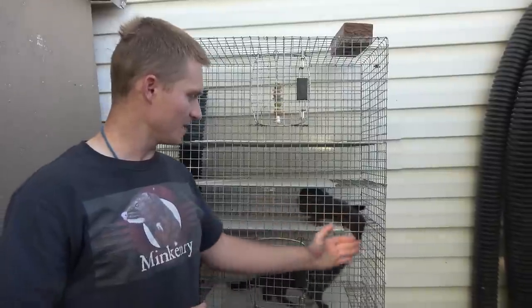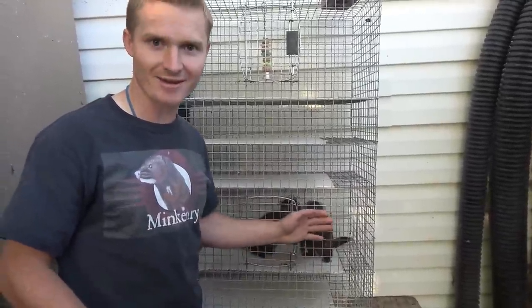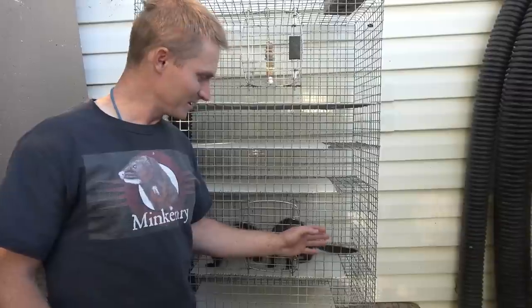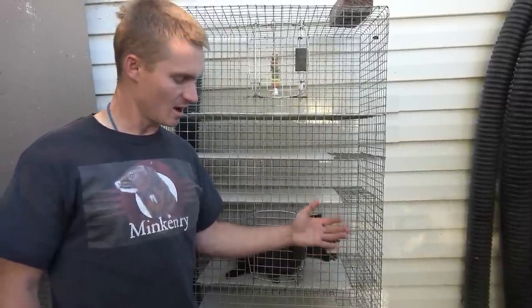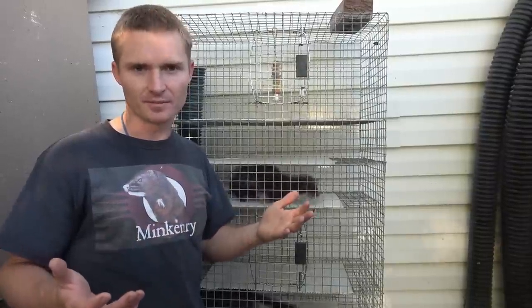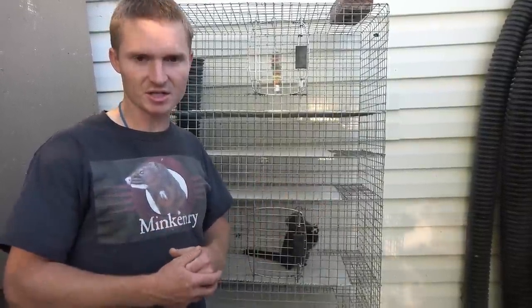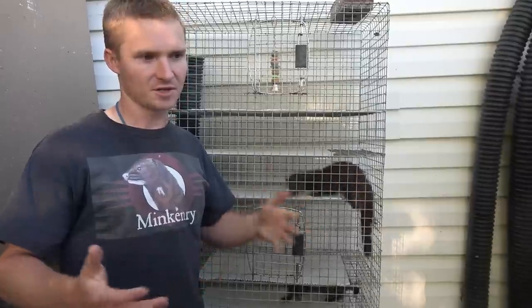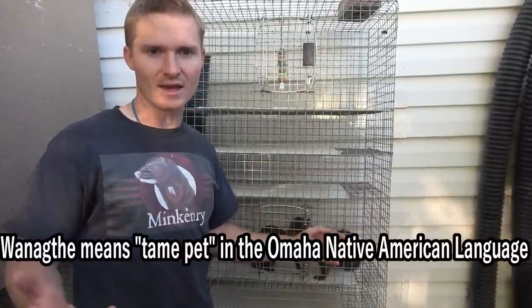We're going to start with a tame mink that was bottle raised from a baby. Rio and Mischief were both bottle raised and are considered humans basically as one of their own. You could say they're imprinted. I've basically made up some definitions for different mink, and a mink that was raised as a baby that's essentially imprinted, I call a wanaghthe.